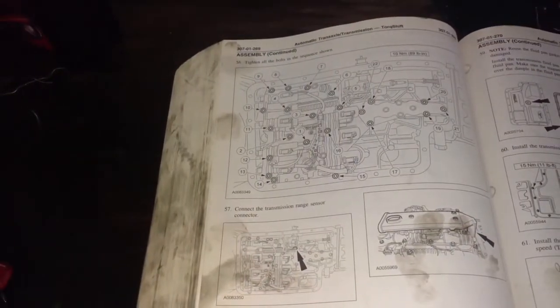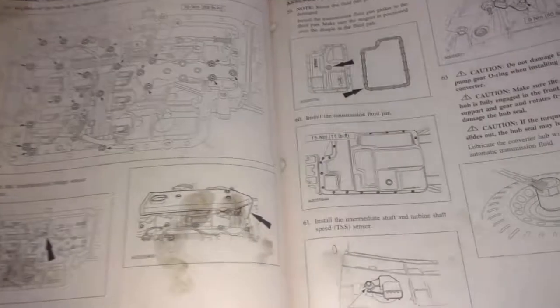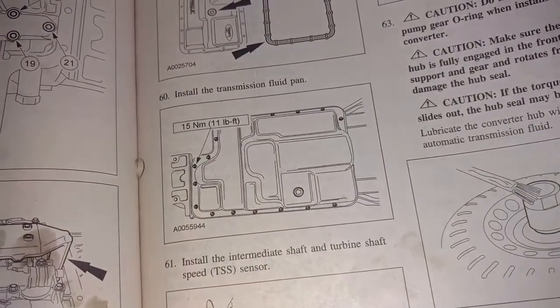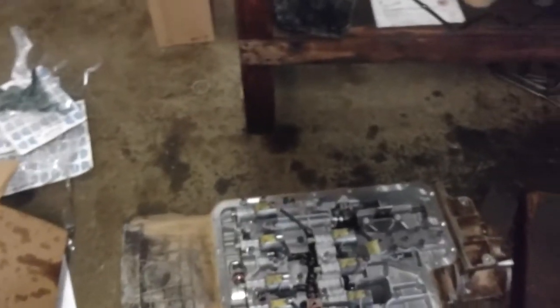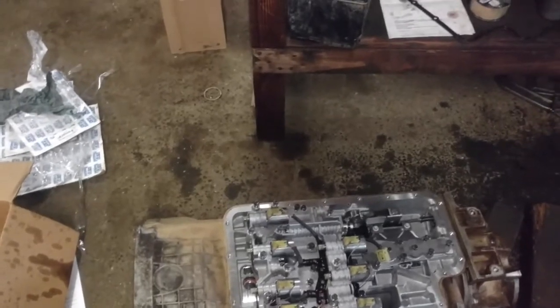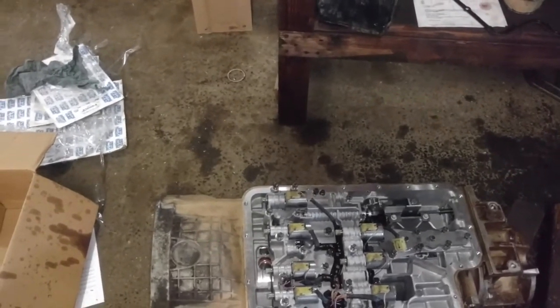When you get done with that, you're ready to rock and roll. Put your pan on — pan bolts are torqued to 11 foot-pounds. I usually start in the middle and go side to side, working my way out. I still need to put my speed sensors in — those are torqued to 80 inch-pounds. Hey guys, I appreciate you watching this. Hopefully I helped somebody out along the line here with the 5R110. Maybe save yourself some money and do it yourself. They're not that bad to do, really. Tomorrow I'll be back, and once I get it in the vehicle we'll test drive it and see what it does. Thanks for watching.